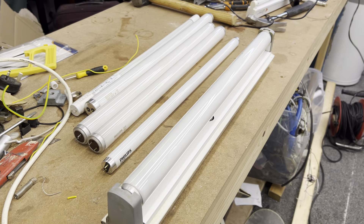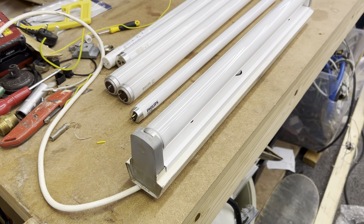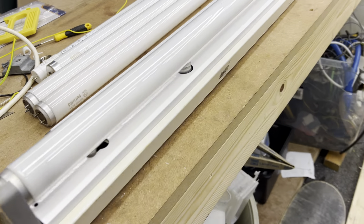My favourite fitting. I've always had a dream of having these, and I've had this fitting now for about three years. It's a lovely fitting. It's been disgusting though, it's been dirty. It's finally got round to cleaning it up now.